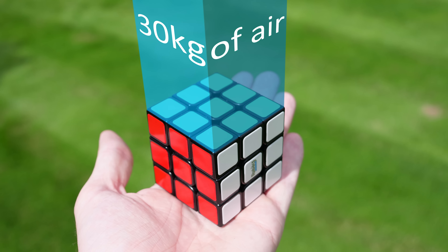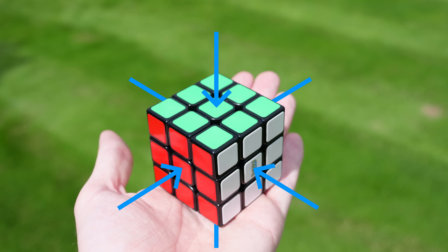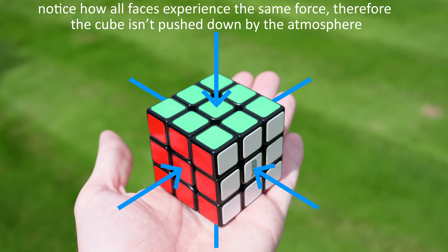Atmospheric pressure is an odd thing. We're constantly living within it but it's very hard to comprehend how strong it really is. For example, there is over 30 kilograms of air stacked above this Rubik's Cube exerting nearly 300 Newtons of force on each of its faces.